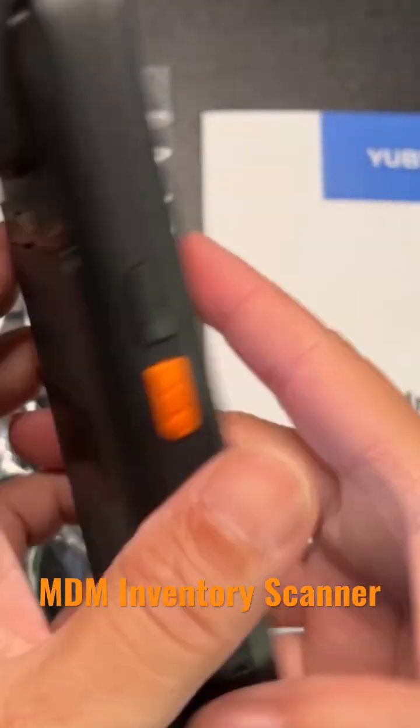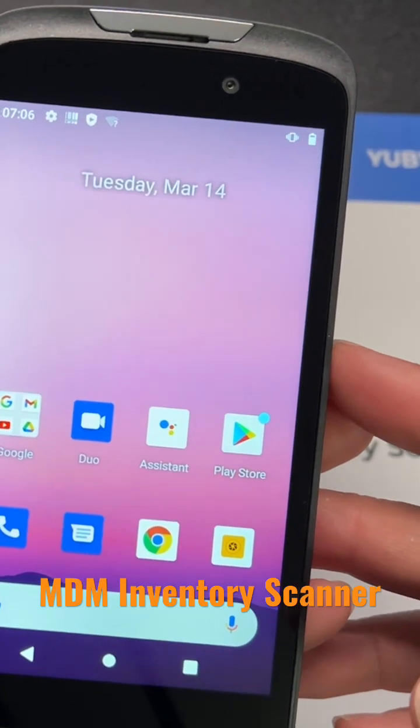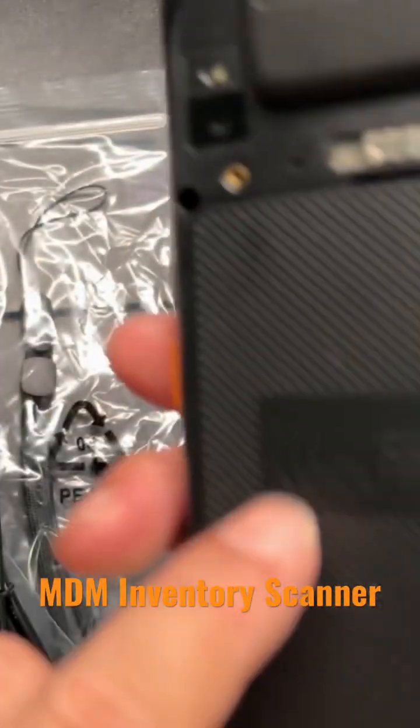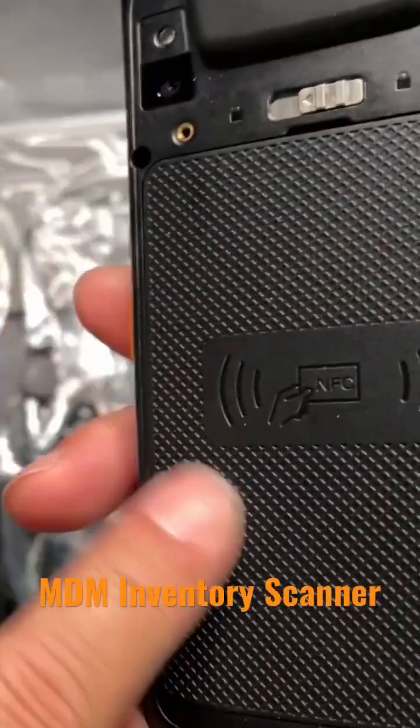This is a very cool scanner. It runs on Android 11, has an octa-core, it does have NFC, and has a 4000 mAh battery right here.